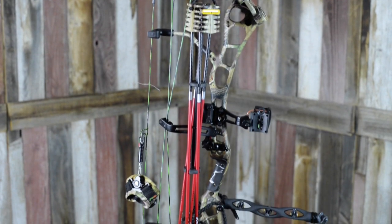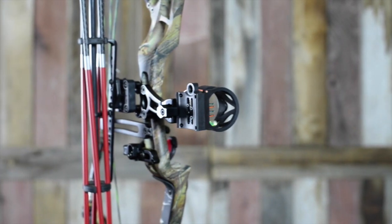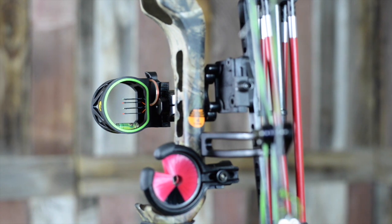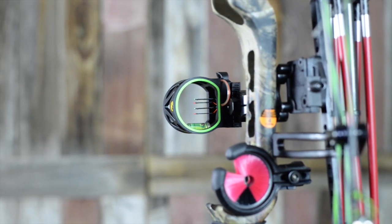The Sight, Rest, Stabilizer, and Quiver are all Trophy Ridge accessories. The Sight is a Joker 4-Pin, which is a composite sight that will keep your setup lightweight. The Rest is a Whisker Biscuit, which has been tested and proven to be one of the most accurate and easy to use rests on the market.